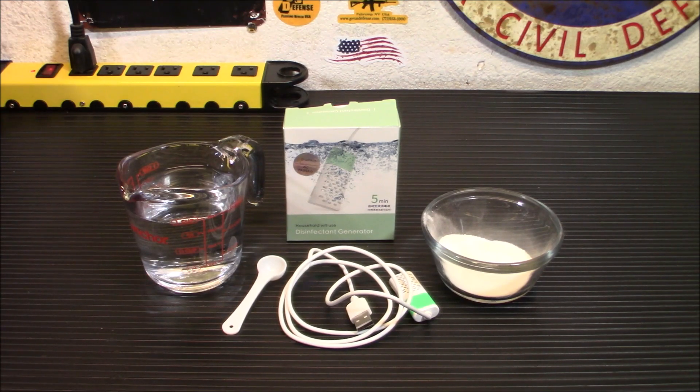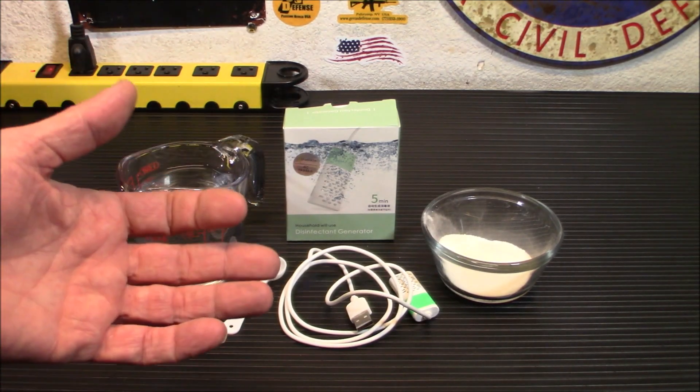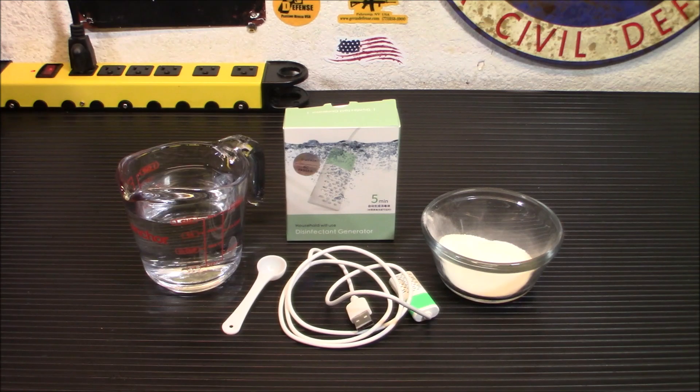We've all been told about the dangers of storing bleach for the long term — it just doesn't last. It's about six months to two years and you're losing about 20 to 30% of its effectiveness. That could lead to trouble should you want to use that bleach after storing it for disinfecting water or disinfecting any surface.